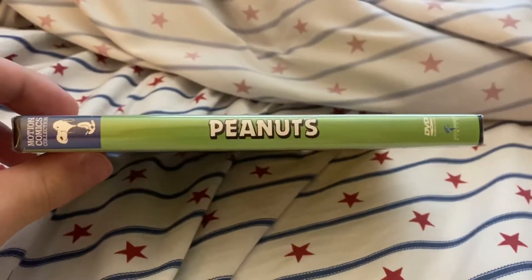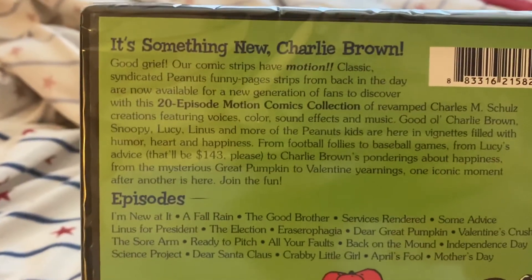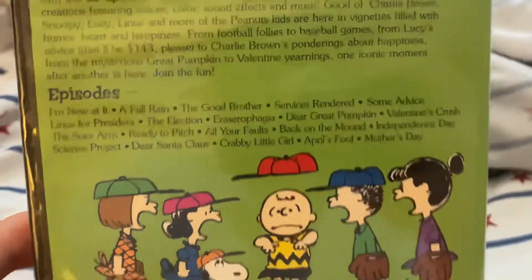Here is the front, the spine, and the back. It's 'Something New, Charlie Brown.' There's a synopsis if you want to read it, and here are all the episodes listed on this disc.